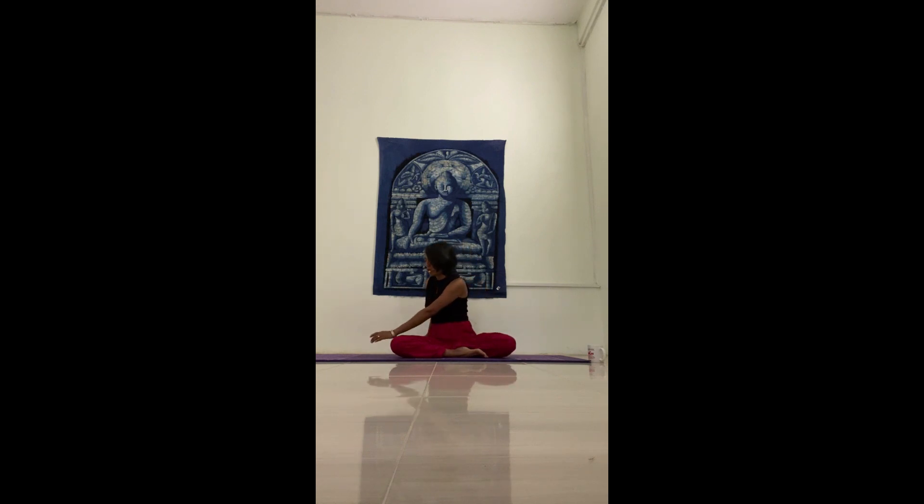Exhale, left hand on right thigh. Place your right hand behind your body on the block, keeping the back straight, eyes opened or closed. Focus on the next three cycles of your breath. And release. If you've had breakfast today, you might want to do this in a very gentle way.